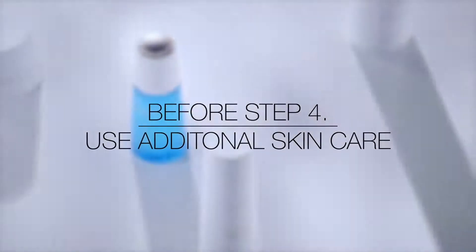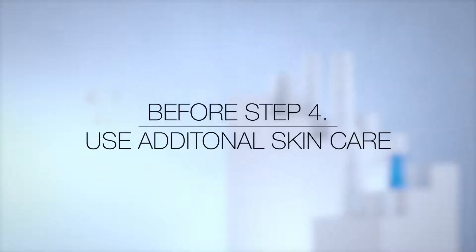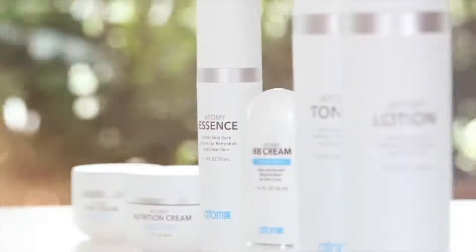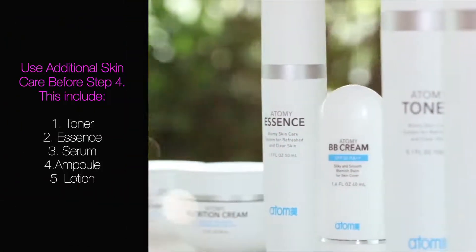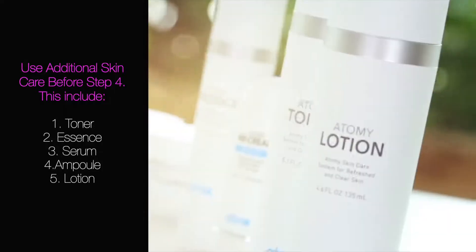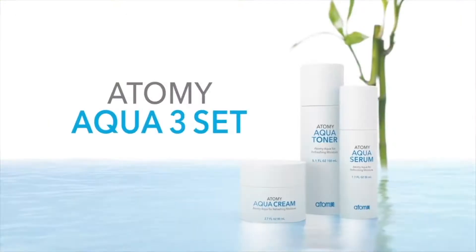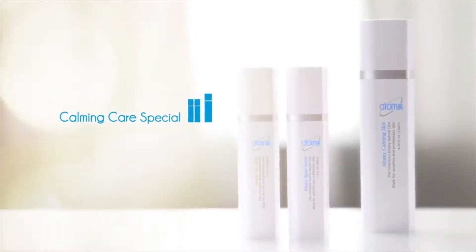Now, based on your skin type or skin condition for the day, you will need to include additional skincare products at this time prior to moving on to Step 4. This could include toner, essence, serum, ampoule, and lotion. Please see the link below for videos on how to use our other Atomy skincare lines.